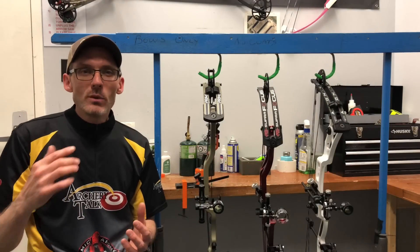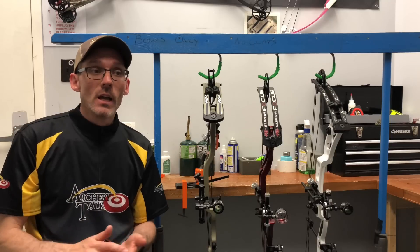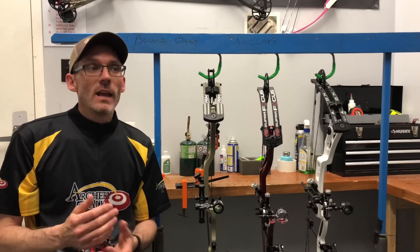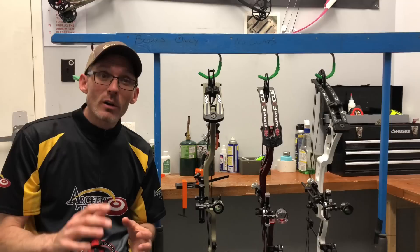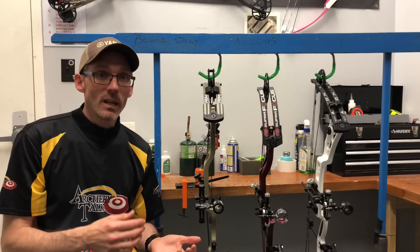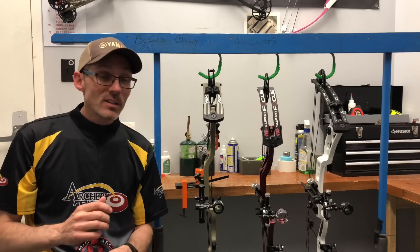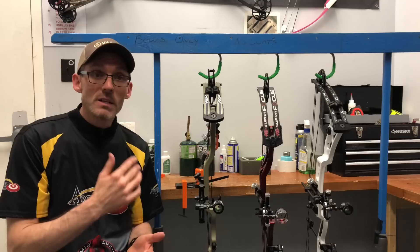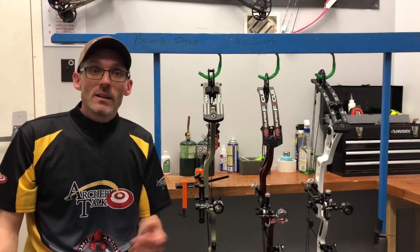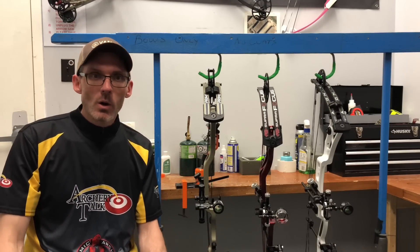I would normally have a Hoyt and Matthews target bows but they did not have any new target rigs this year. I've shot all their other ones in the past, and I also thought I was going to have the Bowtech Reckoning in this year, but it did not arrive in time. I did ask other manufacturers if they wanted to participate, so if you're noticing a few major guys missing, just know we asked and not everybody wants to take part. It's entirely up to them — no hard feelings.